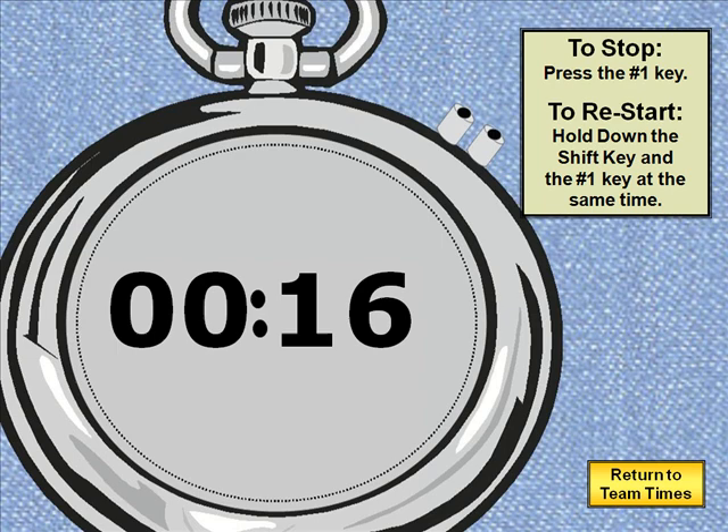This happens until the team or the individual finishes the event and I tap the number 1 on my keyboard now. Once again, pressing the number 1 key on the keyboard stops it, and if I wanted to restart it I can hold down the shift key on the keyboard, press the number 1 key one time and it will start up again. So I'm going to press the number 1 key on the keyboard to stop it at 25 seconds. We now have a timed event at 25 seconds.